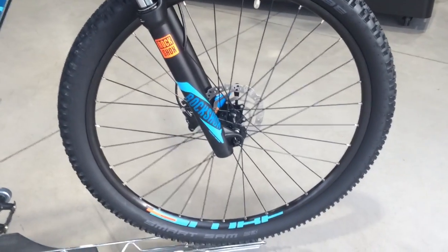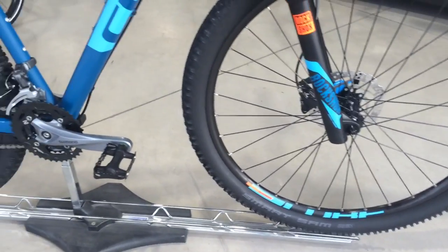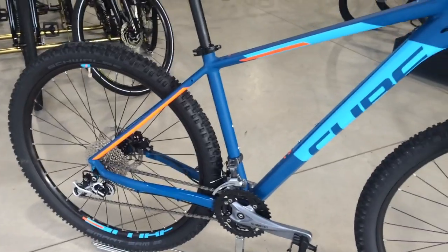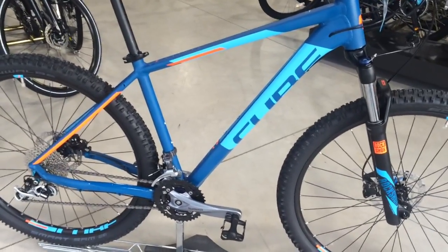Also kitted out on this bike are Schwalbe tyres, great for trail centres and off road. Being a 27.5 inch wheel, it's fast enough for the road and nimble enough off road.